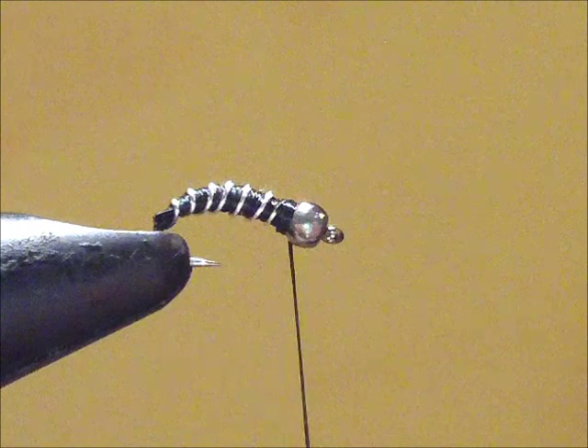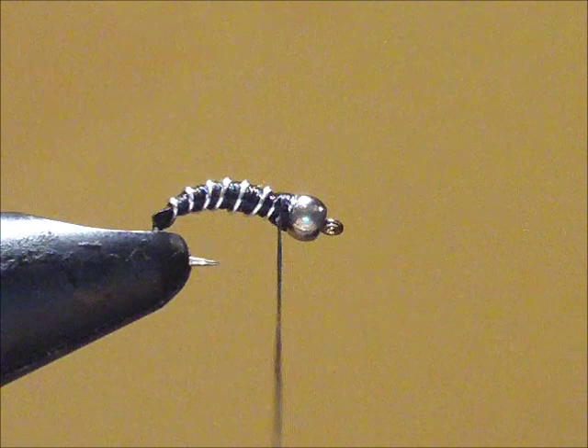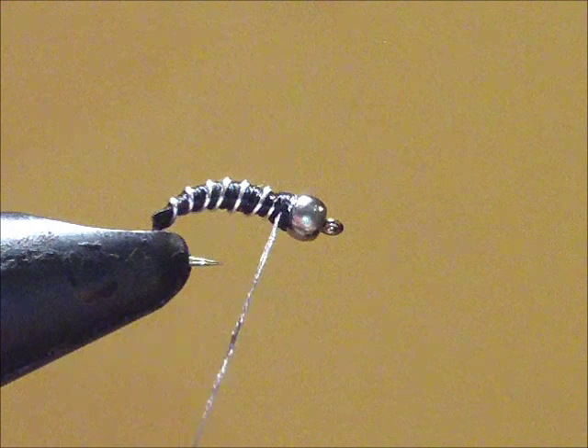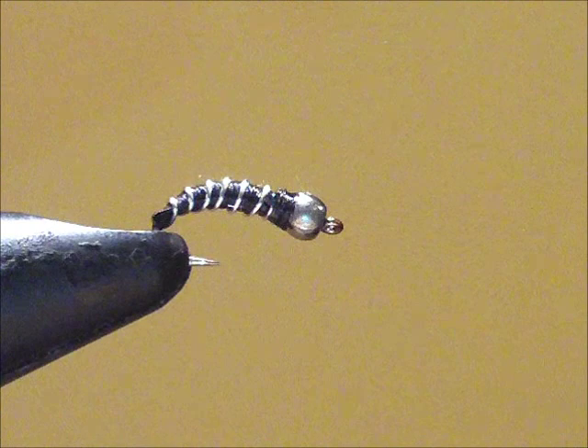Next step, I'm going to use my whip finisher and tie this thread off. A little tug there to secure it. Finally, I'm going to use a little head cement. I like leaving the thread on and then putting the head cement at the base of the thread before I cut the thread off. Trim it off, use my thumb to wipe away the excess glue — and the zebra midge is tied.